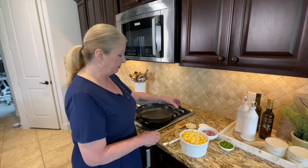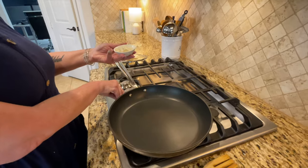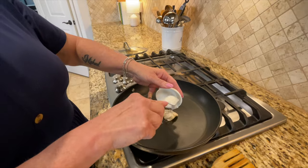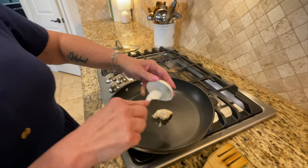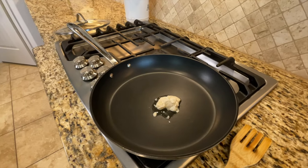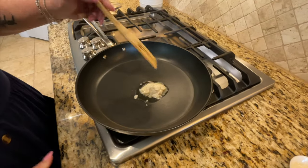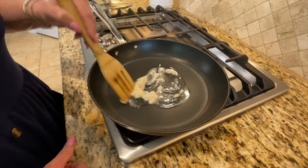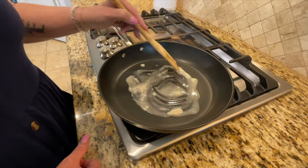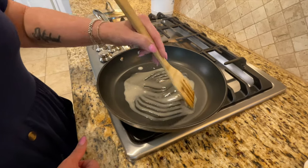Our first step is going to be to take our Miyoko's butter. This is a plant-based butter — we're going to turn on the stove, take our Miyoko's plant-based butter, and go right in. It's been on the counter a little bit so it got a little warm and separated, but that's not a big deal. We're going to let that melt down just a little bit on about medium-high heat. If you guys haven't tried Miyoko's butter, it is one of the best plant-based butters on the market.